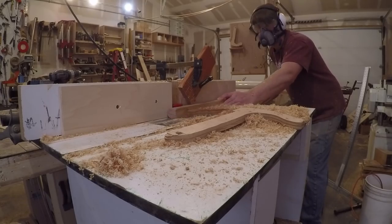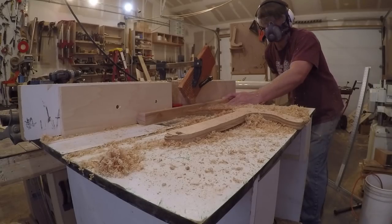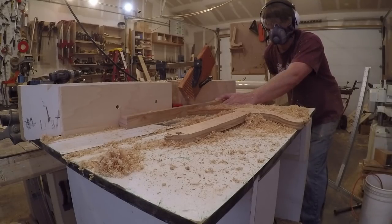Then at the router table, I used several feather boards to help keep the stock tight to the fence and tight to the table. This resulted in a perfect bull nose that needed very little sanding.